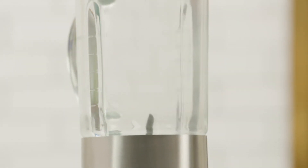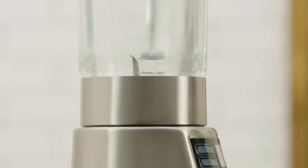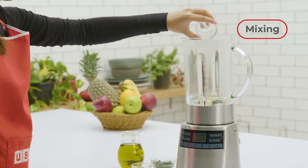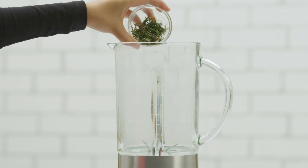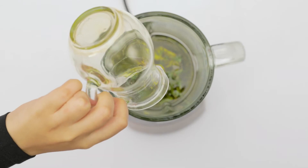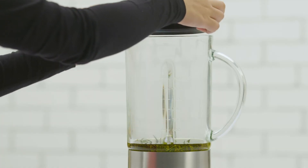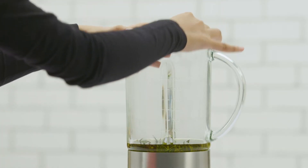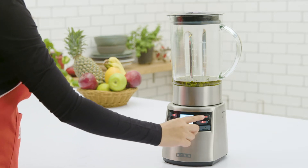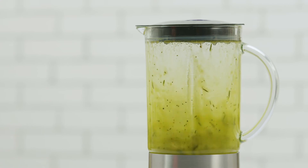Now that you are well versed with the basics of the power blender, it's time to start blending. Let's begin with some simple mixing with speed 1. To make garlic and rosemary vinaigrette, add the ingredients to the jar and close the lid. Switch on the power, select speed 1, and press start to get the perfect dressing for your next salad.